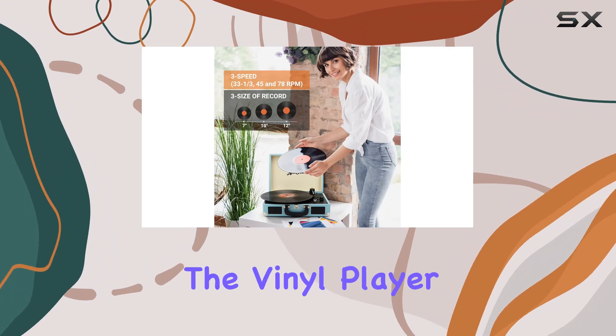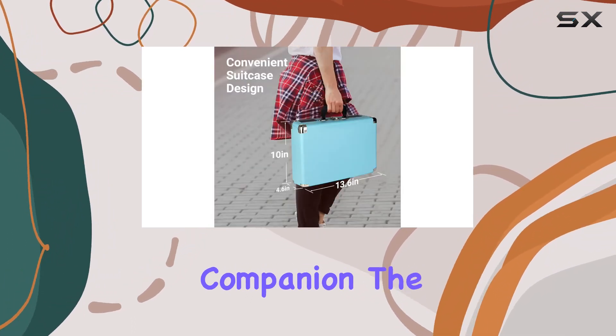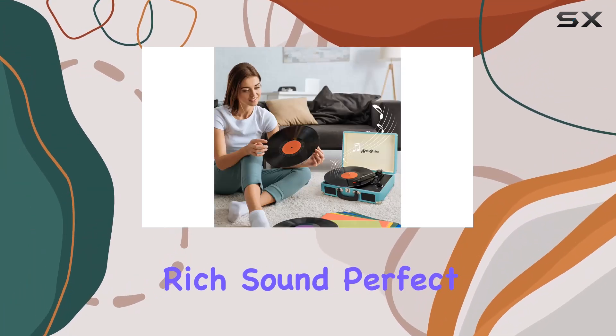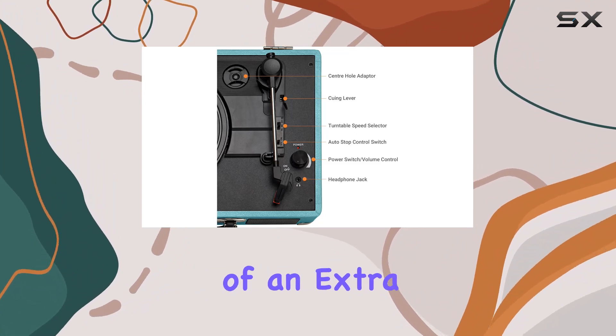In terms of build, the vinyl player is lightweight, making it an ideal travel companion. The two built-in stereo speakers deliver a surprisingly rich sound, perfect for intimate gatherings or impromptu parties.